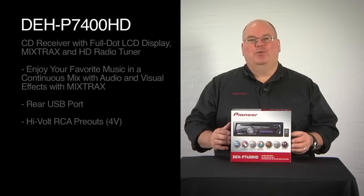This is Pioneer's DEHP 7400HD. Let's take a look and see what's in the box.